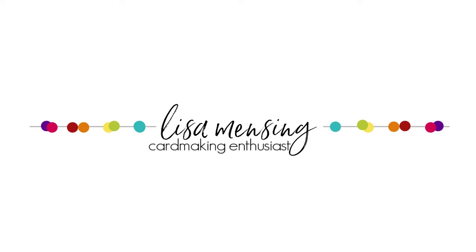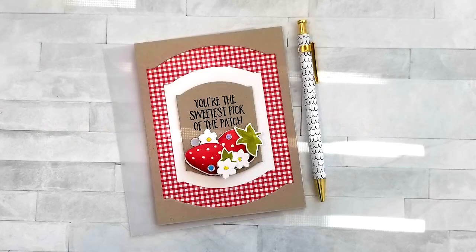Hi and welcome. I'm Lisa. Thanks so much for joining me on my YouTube channel or blog for another card tutorial. Today I'm sharing the new Concord & 9th Sweet Strawberries Stamps and Dies along with a few other products that will be linked below and you can find them listed on my blog post as well.